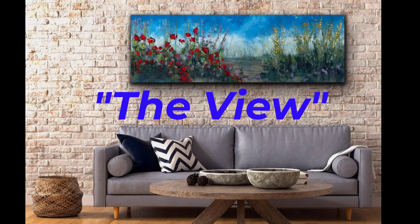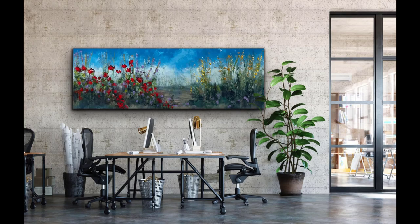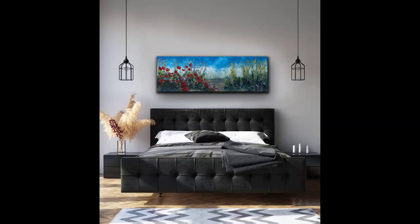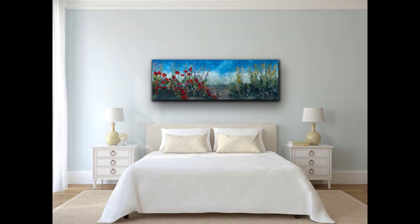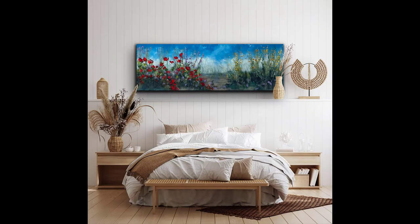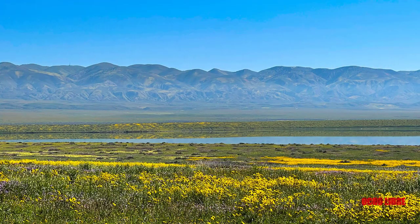Hello, Ocho Libre here with an all-new painting — I call it 'The View.' The View is 72 inches wide by 24 inches tall, and it's specifically made to go in that awkward space above a couch or over a bed. I don't think I've actually ever seen one quite these dimensions, probably because it's harder to ship.